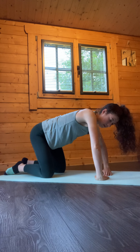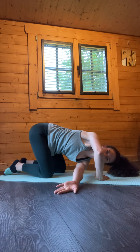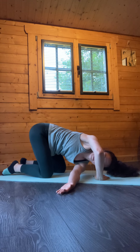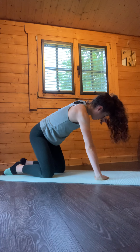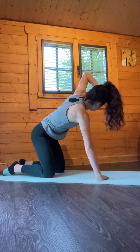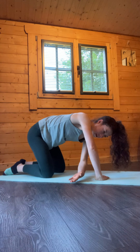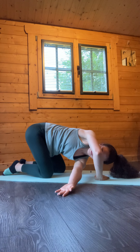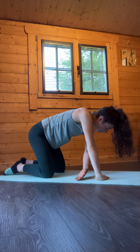Now take it the other way — thread through the right elbow and reach it through and under. Nice inhale, then exhale draw it back through and rotate. Again reaching through, using that breath — exhale, rotate.